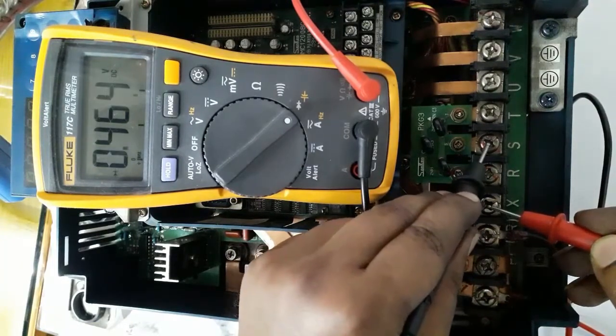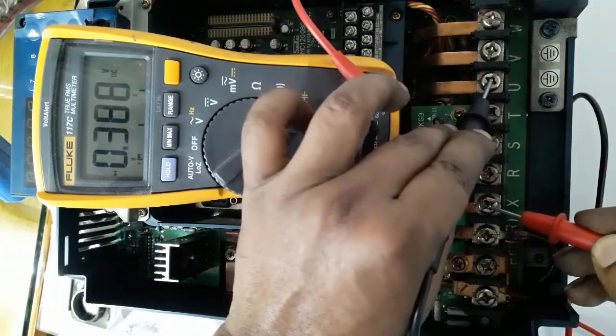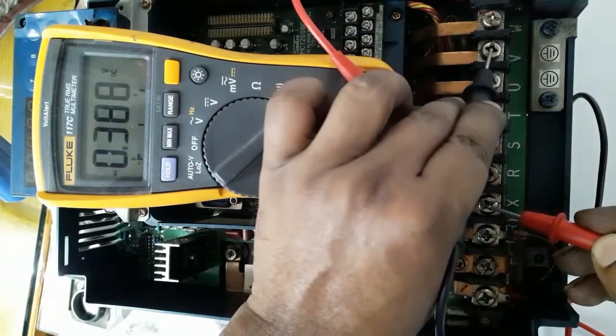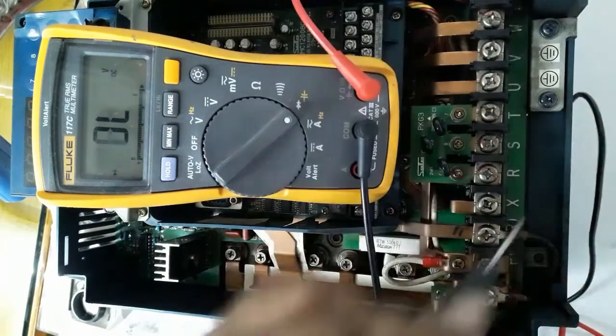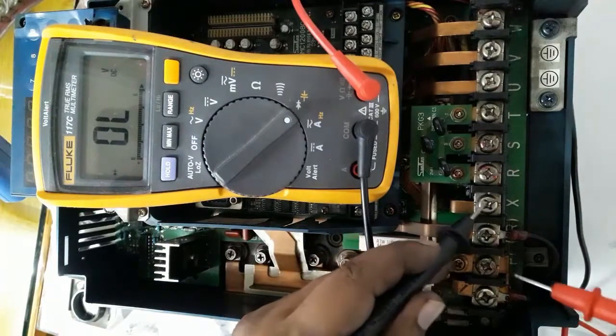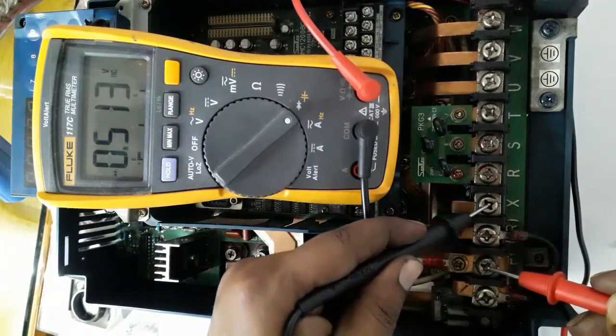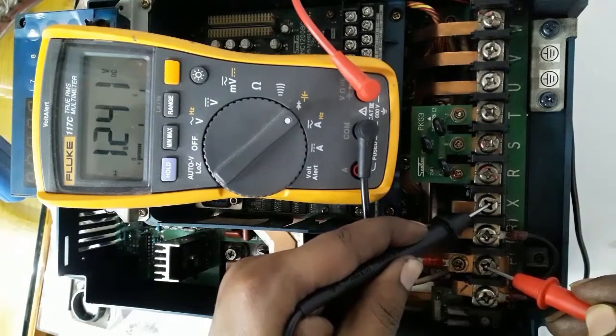Both show about 0.3 or 0.4 volts — this confirms it is a healthy variable frequency drive. This is a Japanese Samco drive. In reverse — positive terminal to negative terminal — it will go to open circuit.